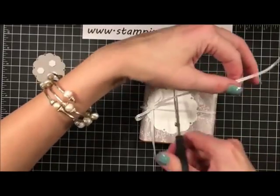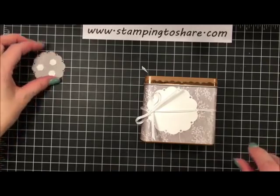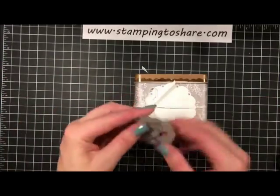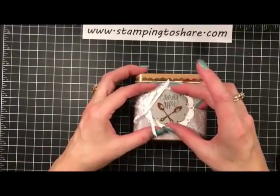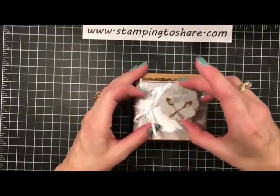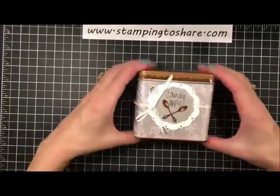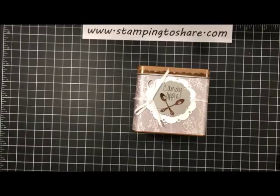Trim that up to look nice and cute. Now I can take this and figure out right where I want it, and then take my little label and center it right over the top. That looks adorable — our little tea tin is done! Not everybody's into tea like I am, but I'm so excited to put these in my cupboard.